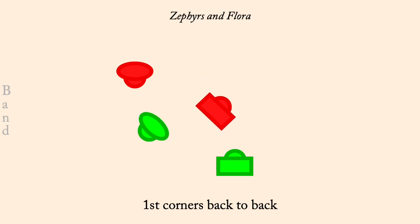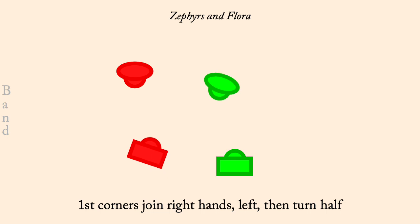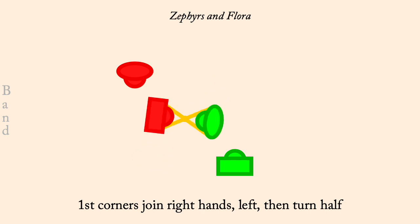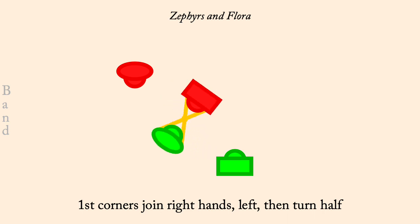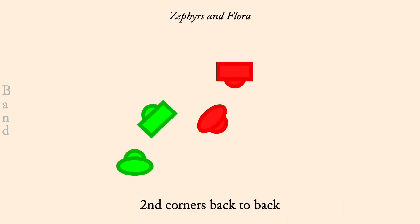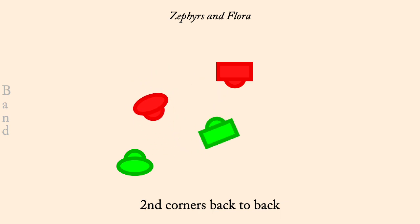First Corners join right hands then left turn half. Second Corners back-to-back.